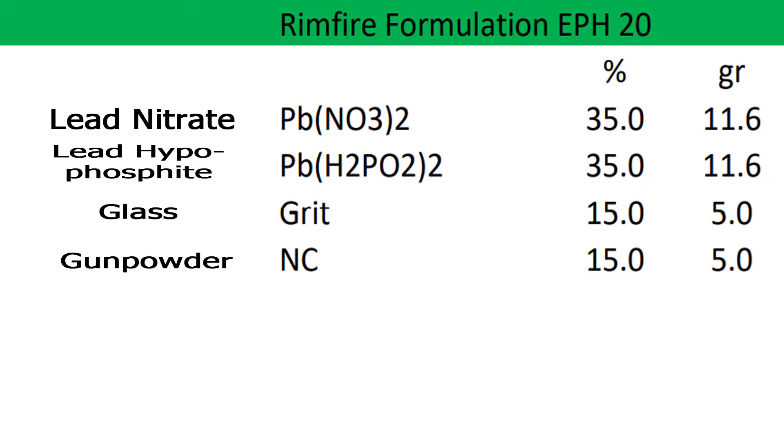EPH-20 is made up of four simple ingredients and it produces a non-corrosive primer recipe.